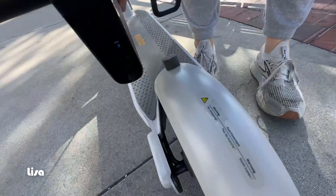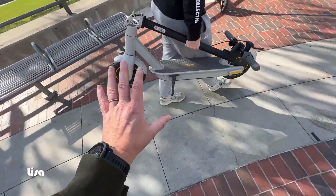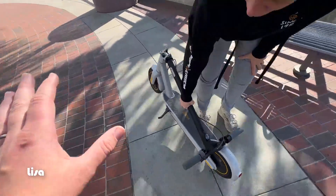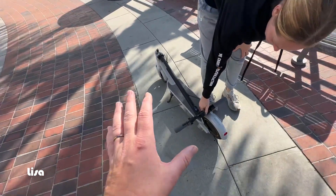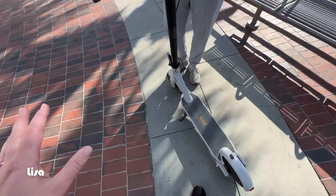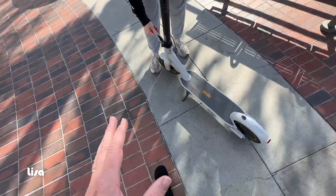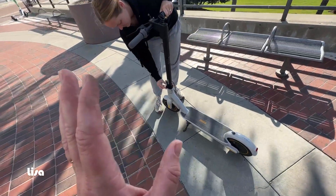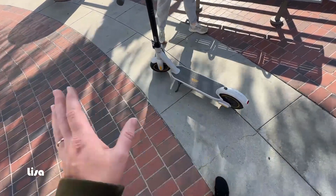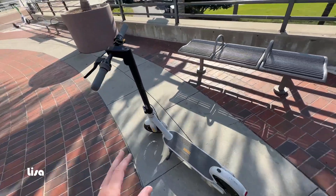This is how you fold it down — just pop that out, fold this down, and this latch catches right here, then you can just lift it up. These are pretty heavy, definitely not the lightest, so you wouldn't want to walk around with it all day — you're going to want to unfold it and ride it. But it's super convenient. We'll take these into restaurants and the fact that they fold down makes that a lot more plausible — it's sleek, you can set it next to your table and not feel weird about it taking up space.